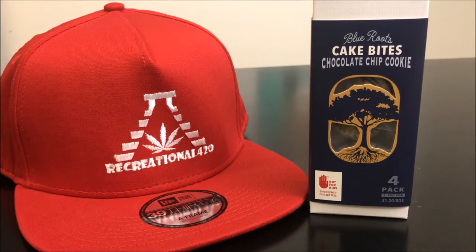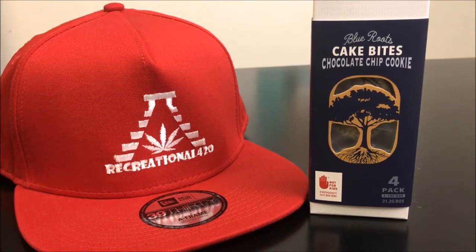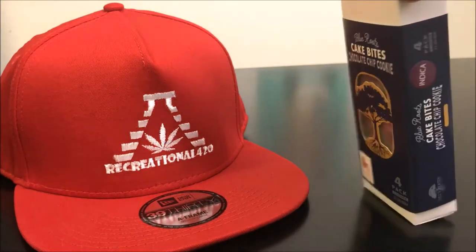Hey guys, what's up? This is Recreational 420 where we give you the most in-depth reviews as efficiently as possible. Today we're going to check out these Blue Roots Cake Bites. These are chocolate chip cookie flavored and they're also the indica.